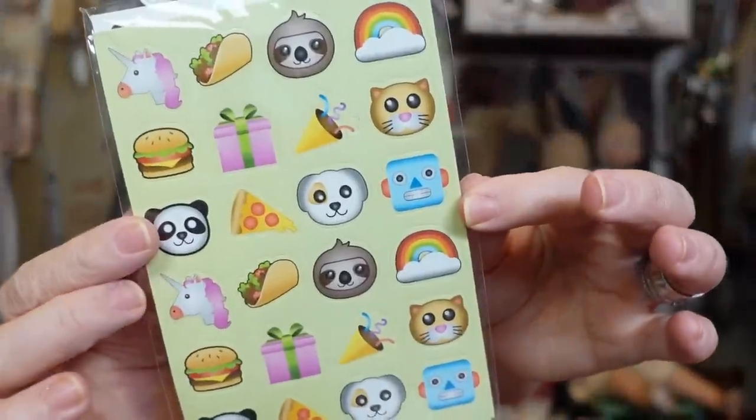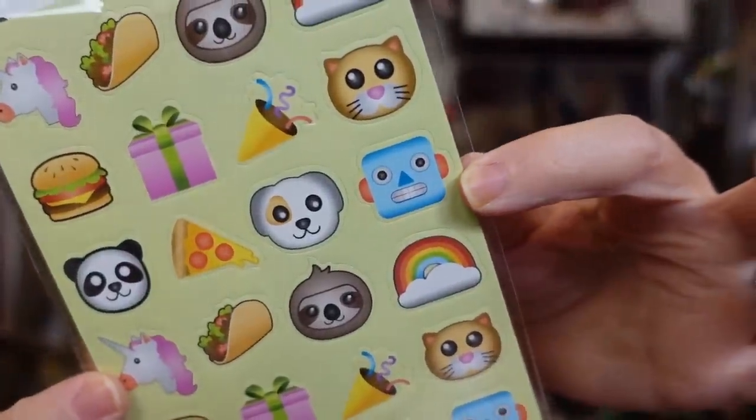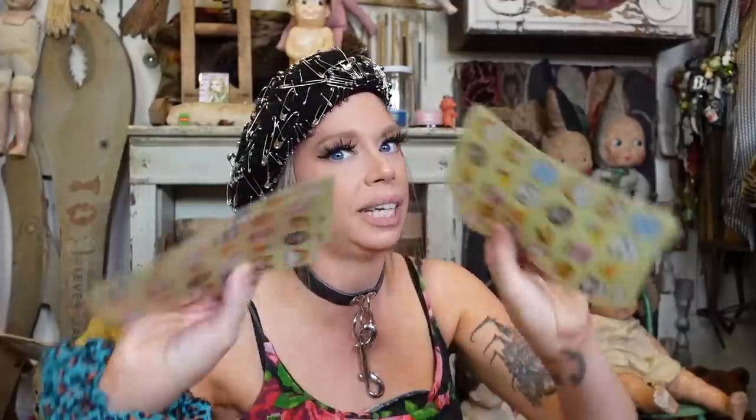Two things left — they're emoji stickers! I do really love this little robot one. It looks like all of the sheets are the same stickers, but I just wanted to make sure, because last time when I did my Temu video I was so shocked there were stickers I didn't even know were there in different designs.